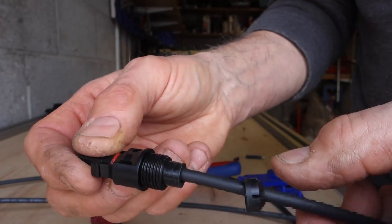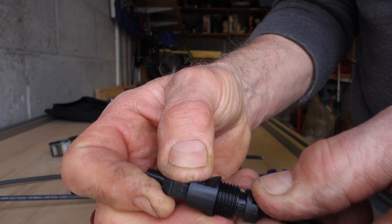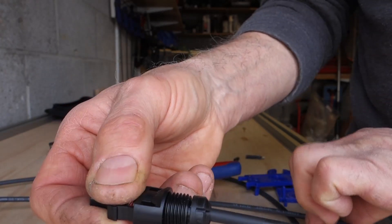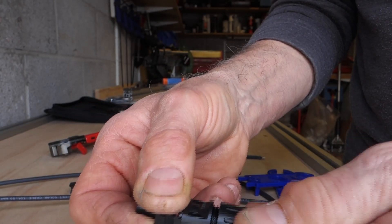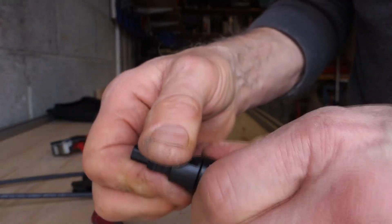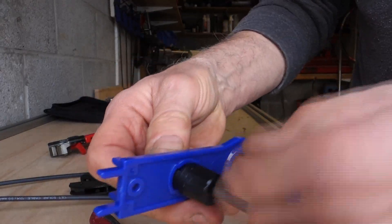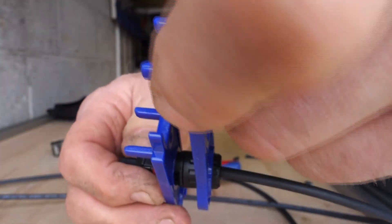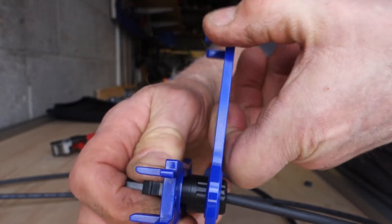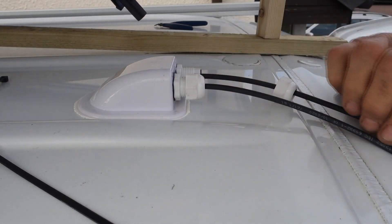Once you've inserted the gland fully, this piece needs to go on the end. This needs to be tightened. You actually think that's done up, but if you use the proper tool to clamp it in place and the proper spanner, this actually slips. So you manage to get it a little bit tighter, and then the spanner slips. So the little rubber's back in.